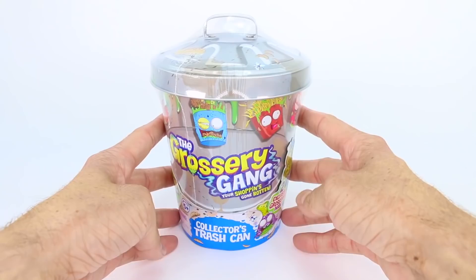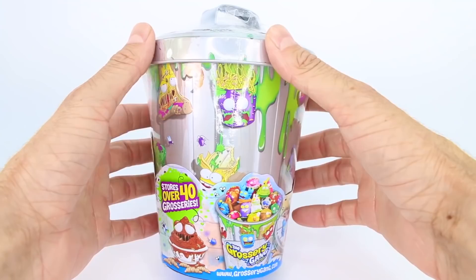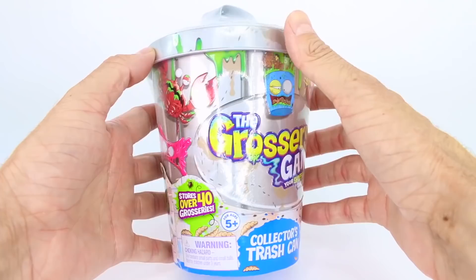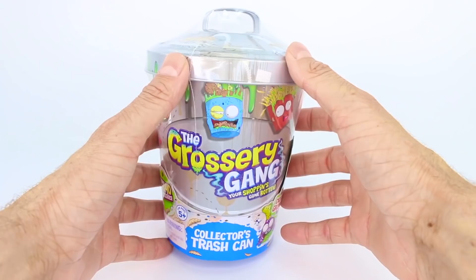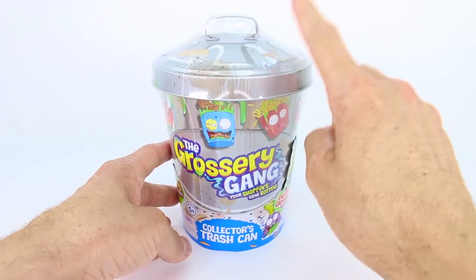The Grocery Gang are your Shopkins gone rotten. Looking at the outside of the trash can, we can see a bunch of different characters. We see characters from Series 1, Series 2, and Series 3. Series 3 is called Putrid Power, and it's all about the Grocery Gang versus the Clean Team. The Clean Team is trying to clean up Cheap Town and get all of the Grocery Gang members cleaned up and shiny, but the Grocery Gang members are not having it.